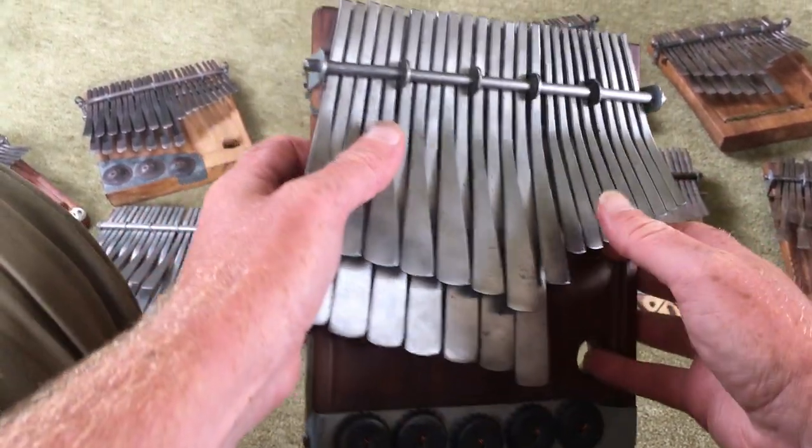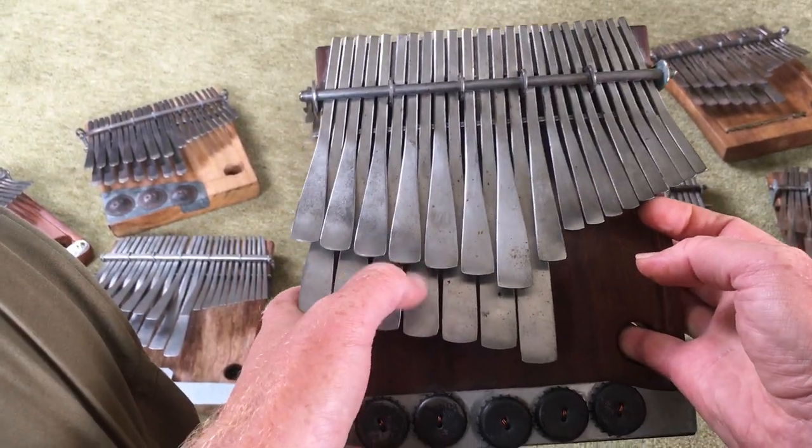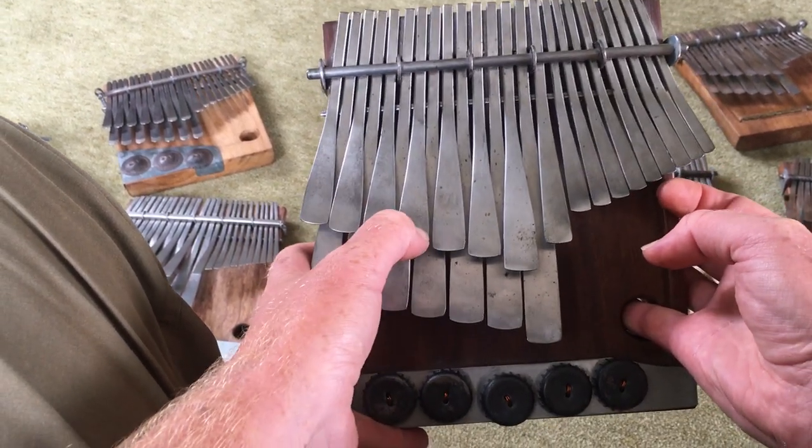This instrument — this village tuning — is a Mavembe or Gandanga, and that means that from these notes if we move between them we get that sense of returning home.